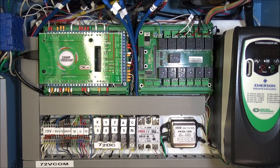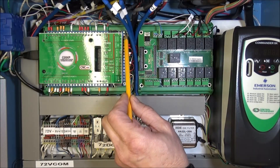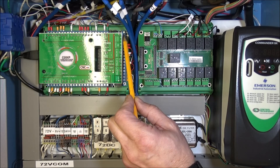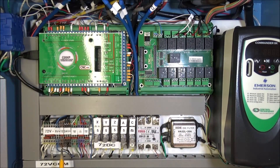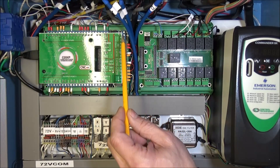The first thing we did was bring power to the C25XP on the top two terminals on the right side. The top terminal is 10 to 30 volts and the next terminal down is our common or ground. We brought 24 volts to the top terminal and the common from our TriPower power supply. That took care of bringing power to the C25XP.